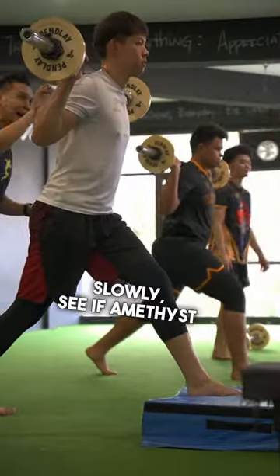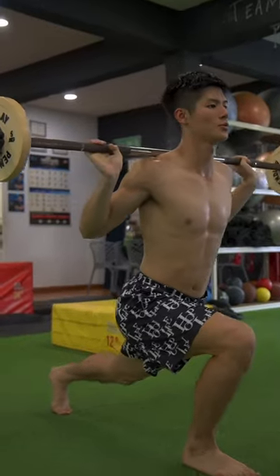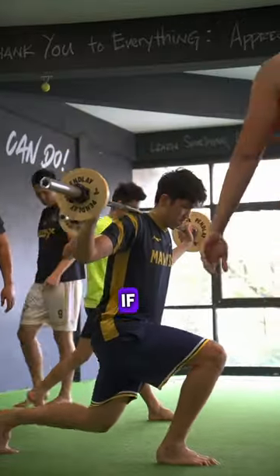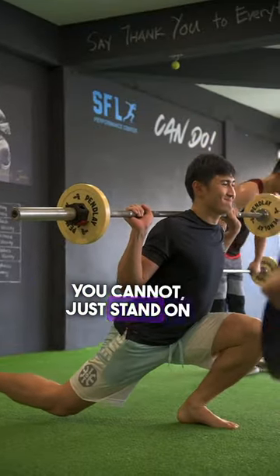You can see how far you can go to the ground. If you want to go lower, just go to the ground.